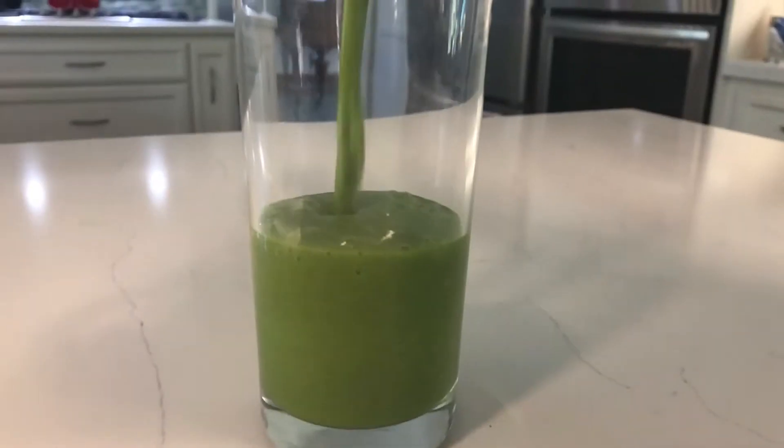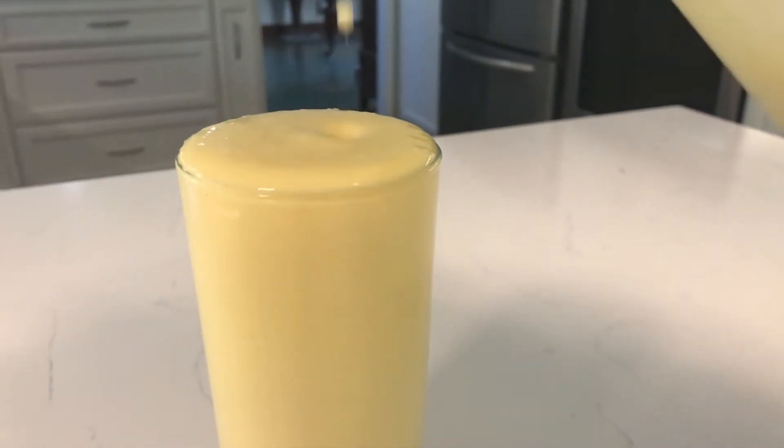These are just some suggestions. I know sometimes it's kind of hard to make smoothies without a recipe. It took me a long time to get used to just making smoothies on the fly, so hopefully these will give you some ideas. If you'd like to know how to make these beautiful smoothies, then keep on watching.